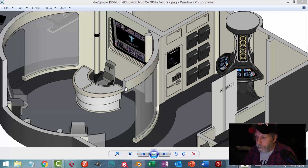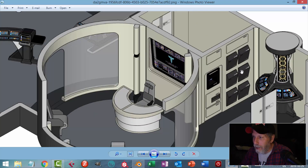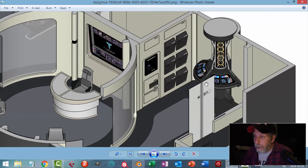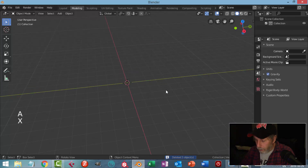Welcome to another video. I'm going to be modeling this thing here, which I think is some kind of Starship nuclear reactor in the sickbay. This is from the same artist that I did the engineering room, and yeah, let's get to it. I'm going to delete all this stuff.